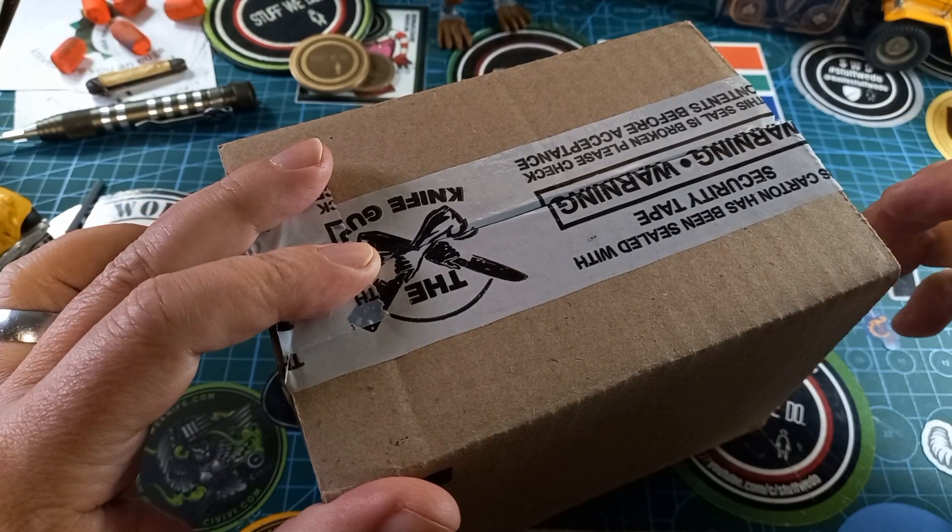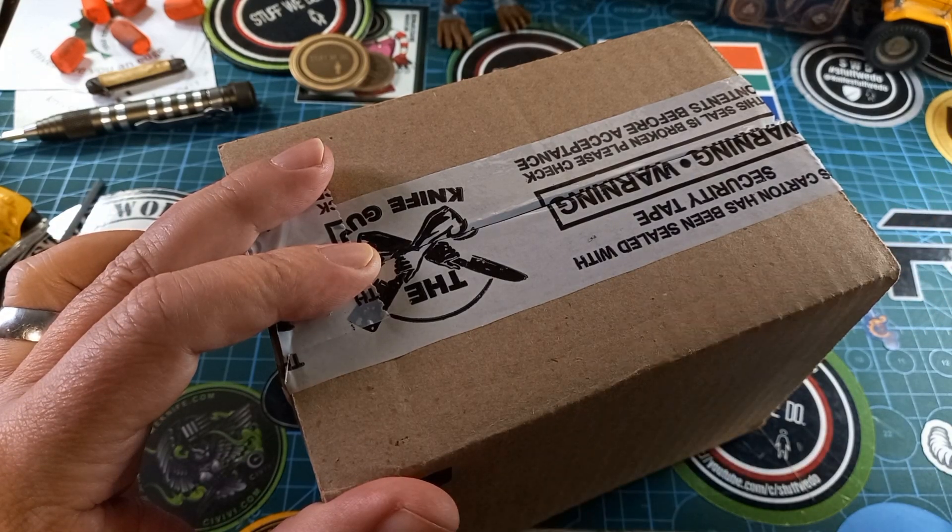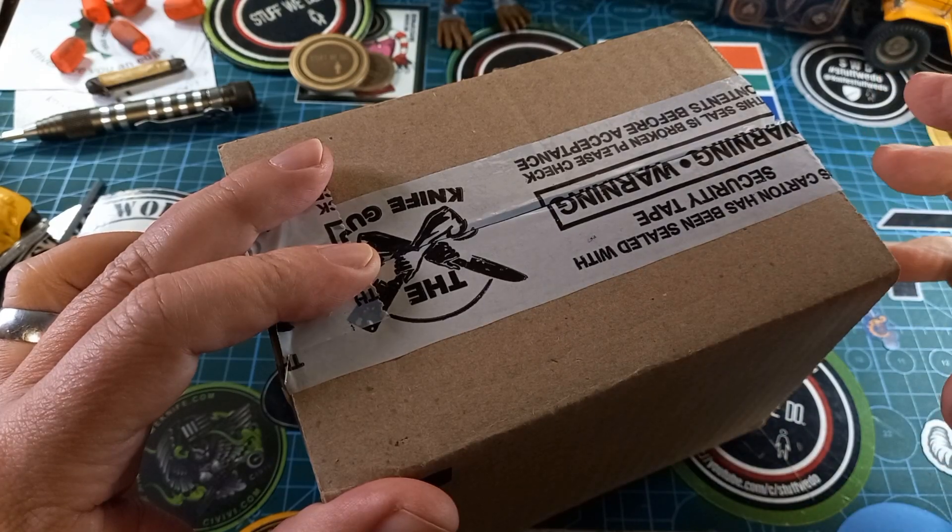Good day world and welcome back to stuff we do with all the knife stuff — knife reviews, knife tests, knife modifications, and outdoor stuff with knives. Today I just quickly want to do an unboxing and first look at a knife.